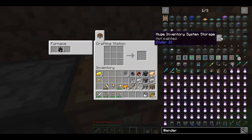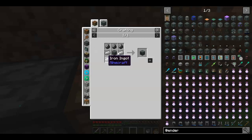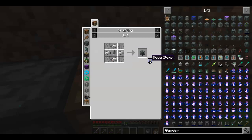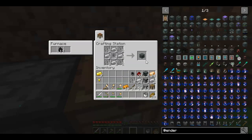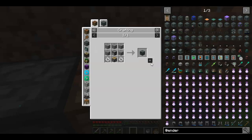Basic capacitors will help us make our sag mill and our alloy smelter, because we need a machine chassis, and for that you need basic capacitors. Now we've got them. I already have a sterling generator — I need a sag mill, so I need flint and a piston.